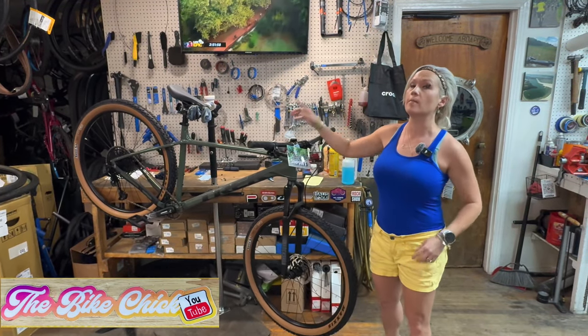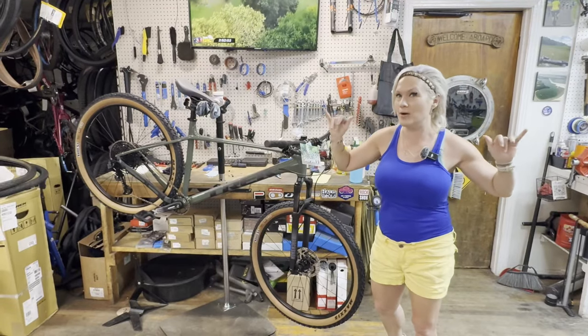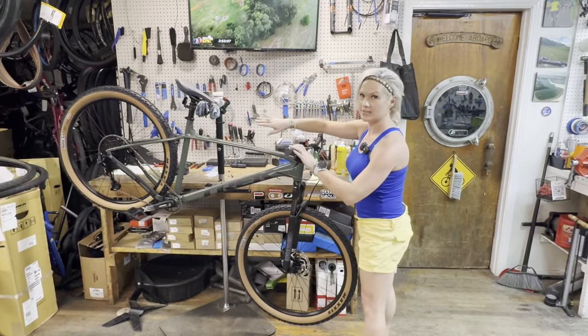What's up y'all? It's Lori the Bike Chick from Fitness and Adventure Sports in Tyler, Texas. I'm excited about the Marlins — look, I got a new bike! So cute. Anyways, first time — or second time at least — using it.